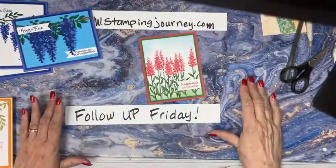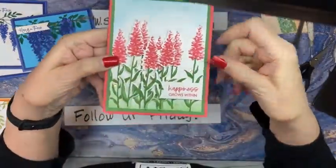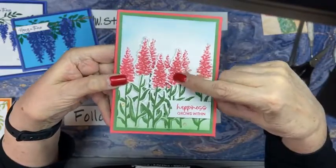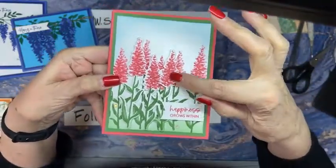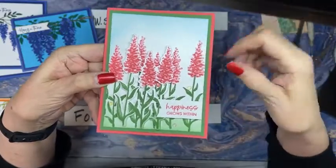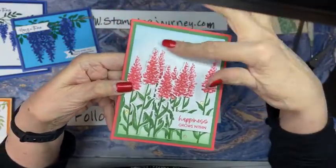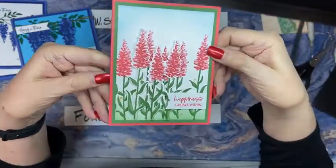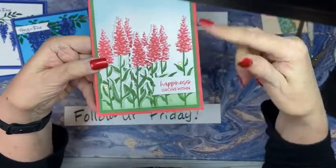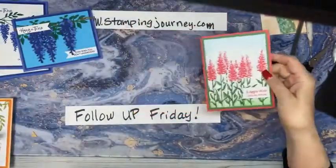This color is the new Sweet Sorbet. For the background, I stamped off on the Sweet Sorbet, and then for the accent stamp that puts on all the little dots, I did full strength. Then I just took one of our brushes - and this is Tahitian Tide - gives you a nice little skyline. And I paired this up with Garden Green.